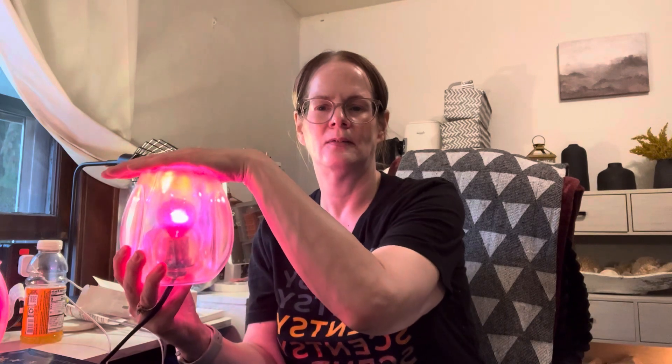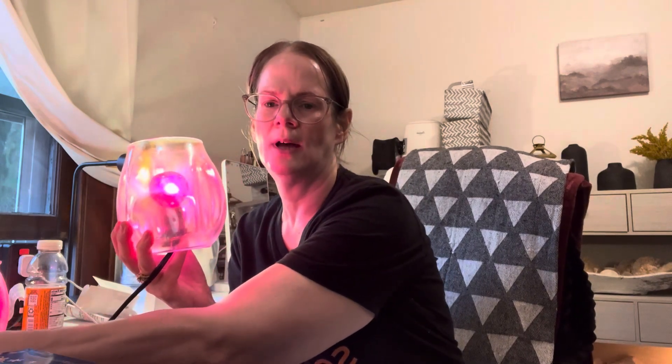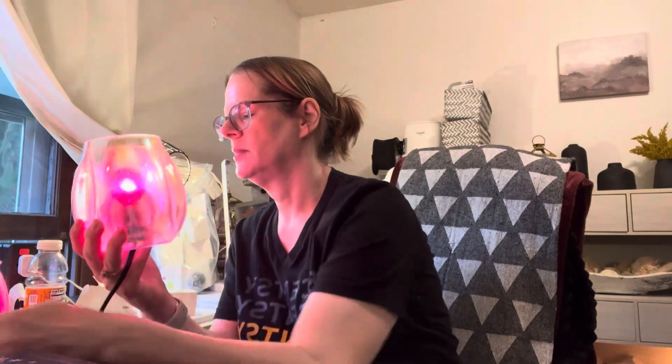I did have to take the lid off because I have wax in it. But really gorgeous. We have a mini and you can buy 15-watt bulbs — but yeah, that's gorgeous, right? Alright, putting that back on.